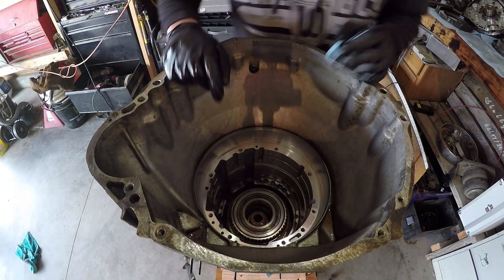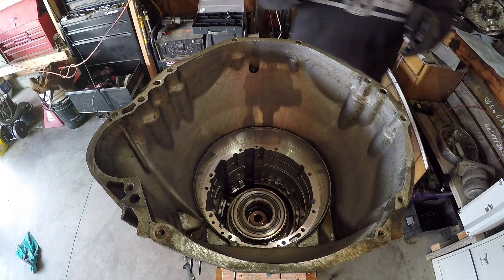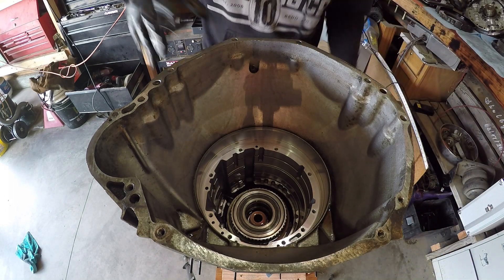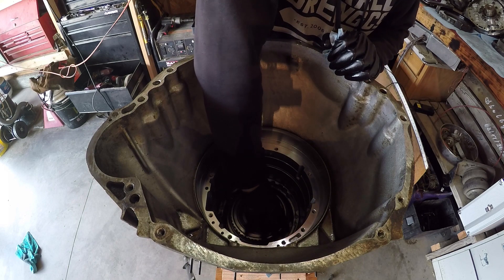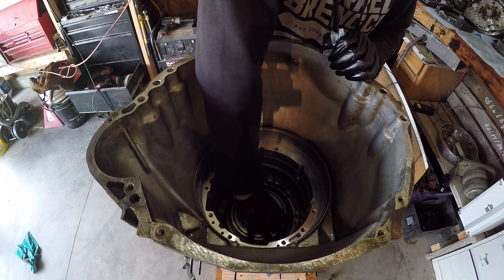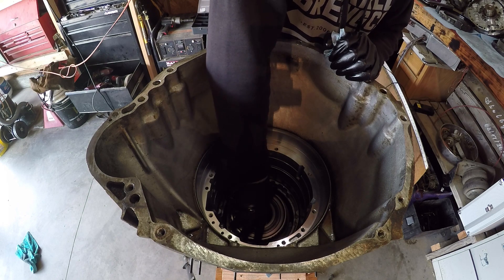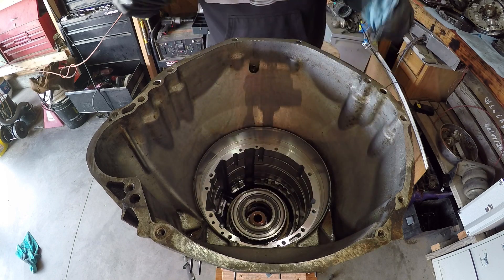The next thing you're looking at down there is the sprague — the intermediate sprague assembly. To the left, or counter-clockwise, it does not engage. But towards clockwise it does engage, like a clutch. Kind of cool. I'm going to lift that out next.